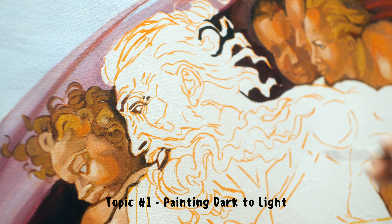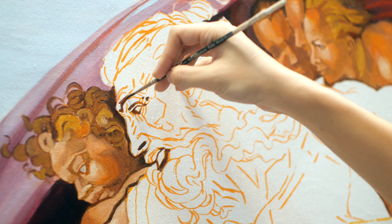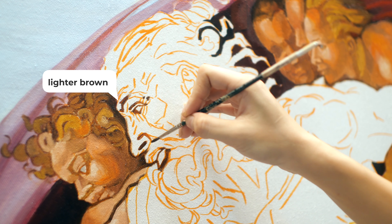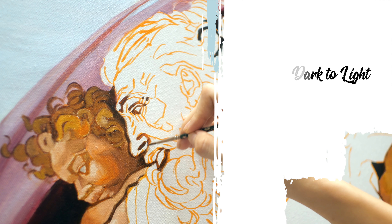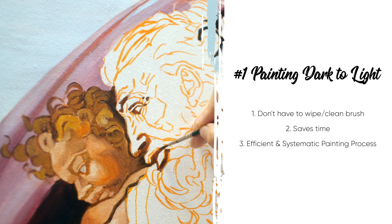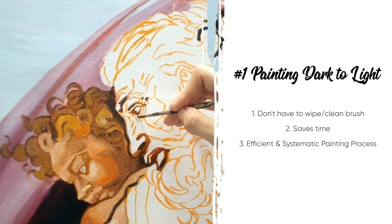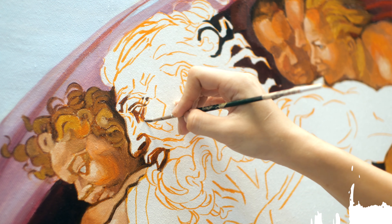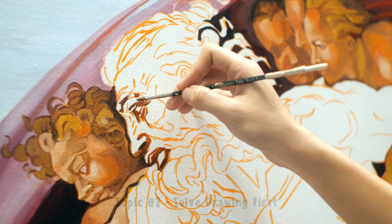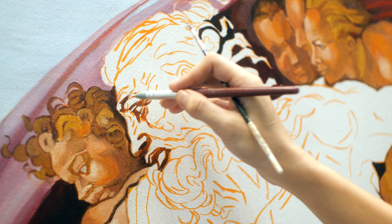I paint from dark to light so that I do not have to clean my brush so often. You can see when I start painting here the color is actually brown and lighter. By painting in colors and values that are close together, you do not have to wipe or clean your brush in between, saving more time. You can also have a very systematic workflow that helps in organizing your painting process. I always like to solve drawing problems first so that I don't have unnecessary paint build-up on my canvas.